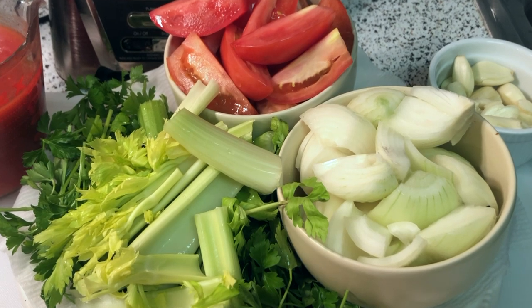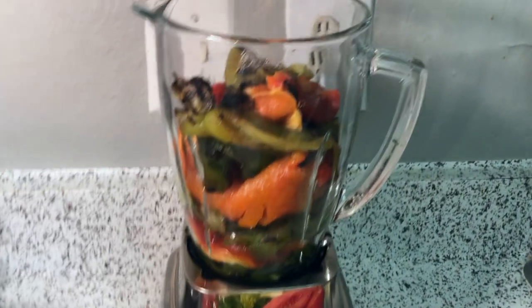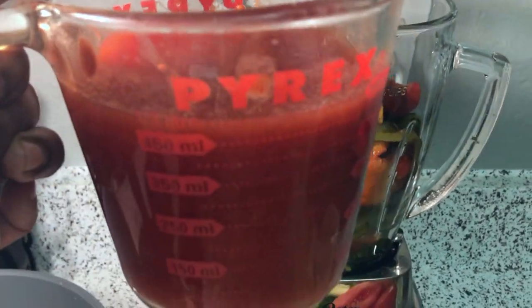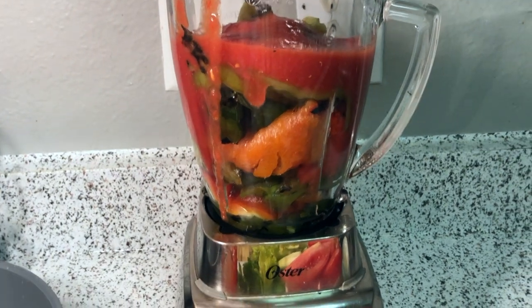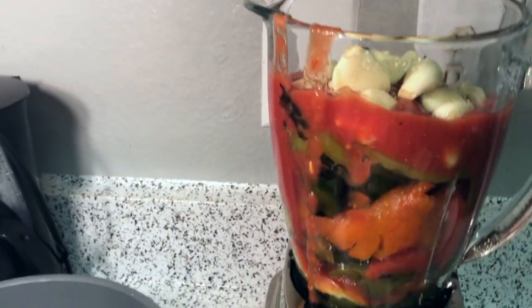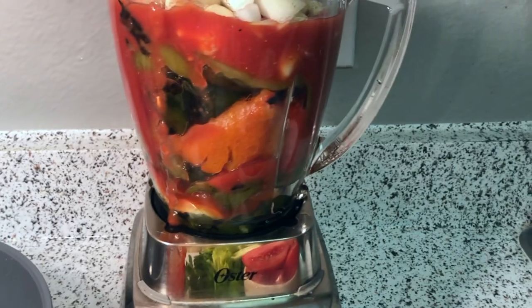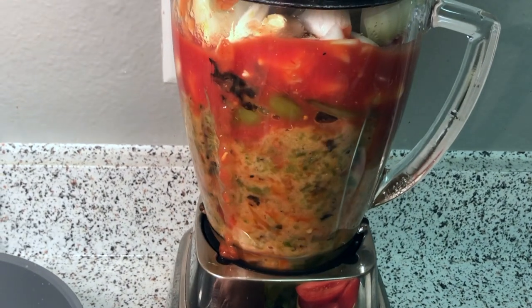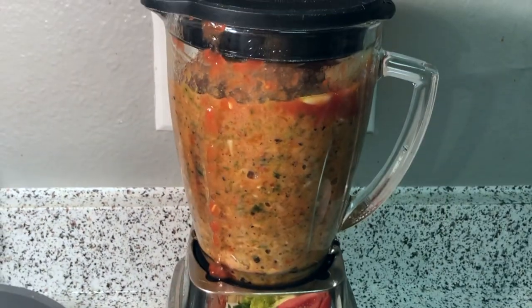We've prepared our tomatoes, onions, a few stalks of celery, and the garlic, and they're going to join the roasted bell peppers in the blender. Blenders need a liquid conduit for the blade to work, so I have two cups of crushed tomatoes and we're going to put about half of that into the blender. Once the peppers are in, we'll add the garlic, three roughly chopped onions, secure the lid, and give it a whirl — just pulsing a few times and adding more as needed.